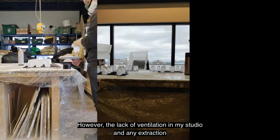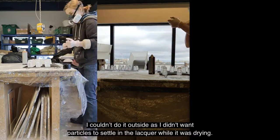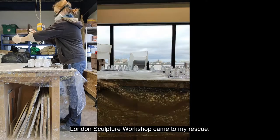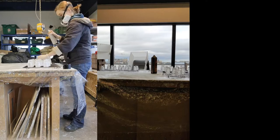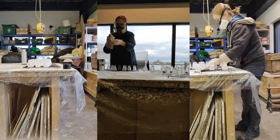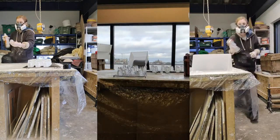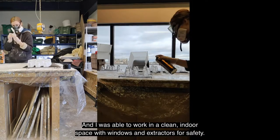However, the lack of ventilation in my studio and any extraction would scupper me here again. I couldn't do it outside, as I didn't want any particles to settle in the lacquer while it was drying. London Sculpture Workshop came to my rescue. I've attended a number of their sculpture and design courses over the past few years, and worked with them in my freelance work, so I knew that they had great workshops. The directors, Giles Corby and Jessica Mello, were extremely kind and let me use their spaces for this project, and I was able to work in a clean indoor space with windows and extractors for safety.